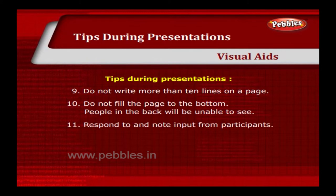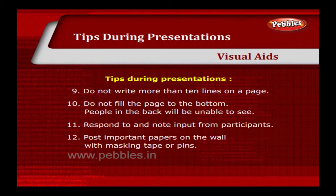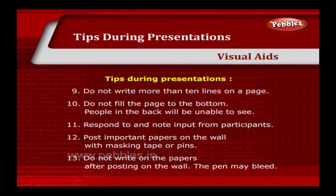Respond to and note input from participants. Post important papers on the wall with masking tape or pins. Do not write on the papers after posting on the wall — the pen may bleed.